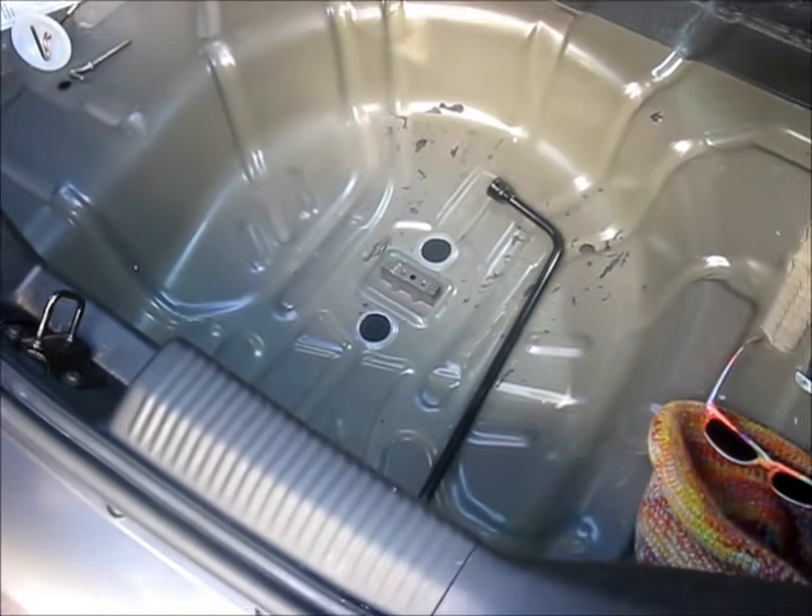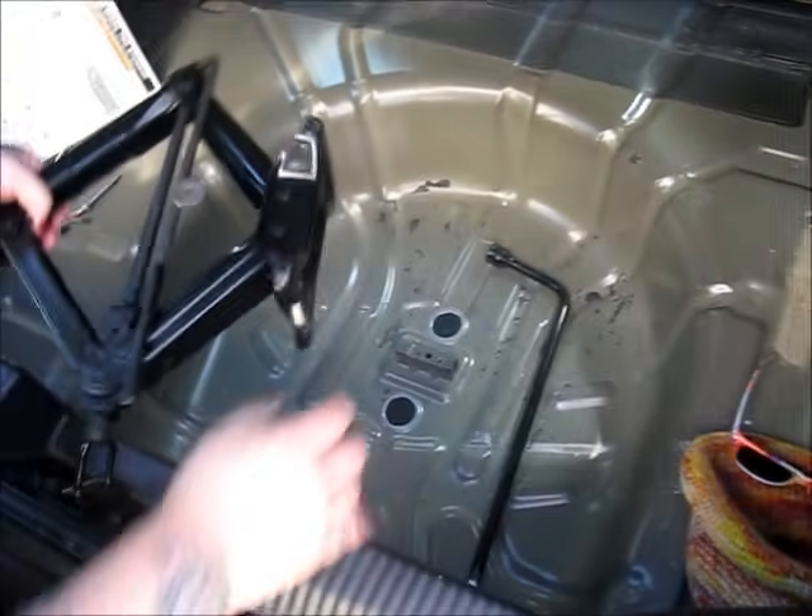This is how you stow the spare tire and the jack in a 2005 Ford Focus.